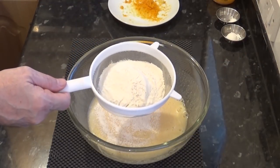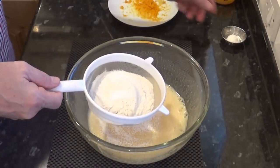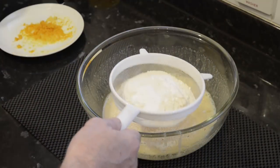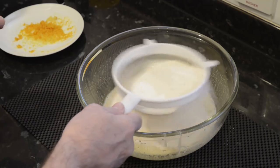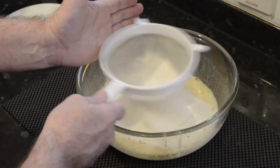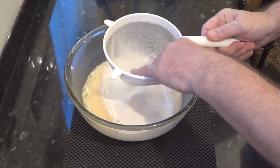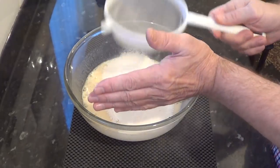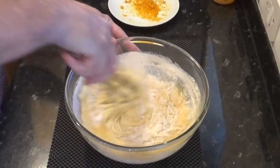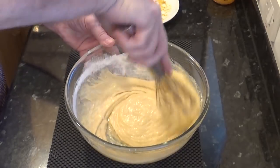Now I'll sift in the flour, salt and baking powder. If you're using plain or all-purpose flour, add an extra one and a half teaspoons of baking powder — and that's baking powder, not baking soda. Those little white lumps are only the baking powder, just push them through with your fingers. Now give that a good whisk into a smooth batter.